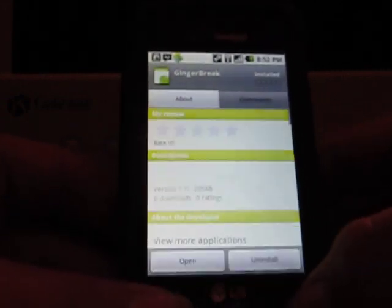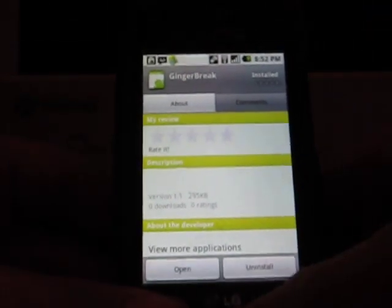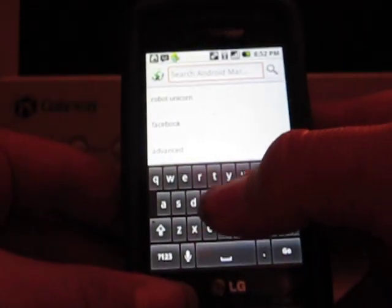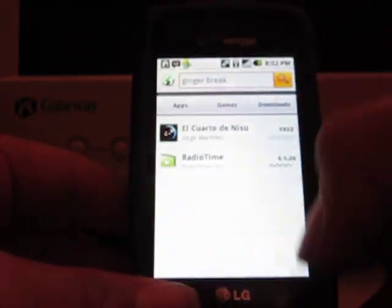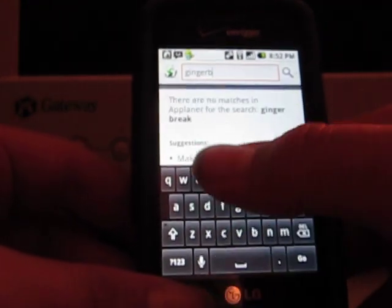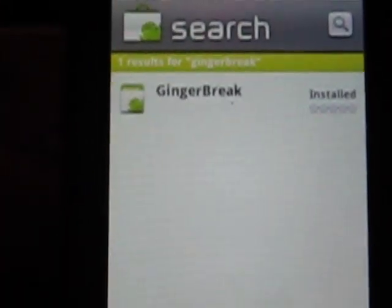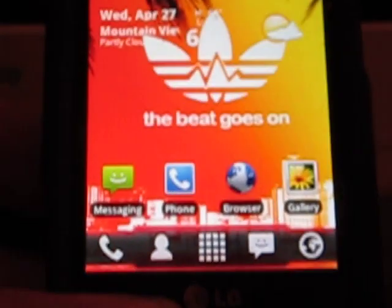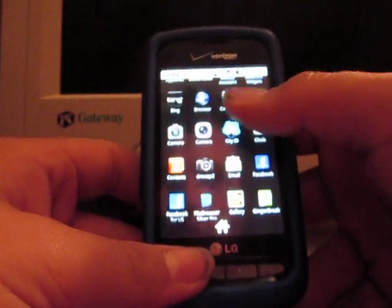Ginger Break. This is what I use to root my phone. This is on the main screen — it's right there. But if the case doesn't work, you go into search and type Ginger Break. If you search for Ginger Break, it's all one word. Just go ahead and search and install it. I've already got it, and it worked. To my surprise, I didn't know what it was — I just wanted to download it and it worked. I am rooted, and I just want to prove to you guys that there's no funny business here.